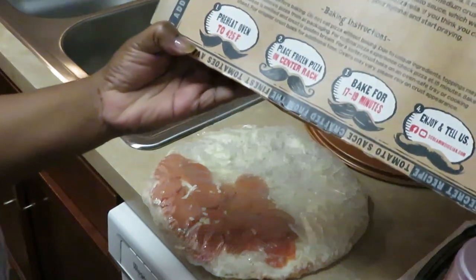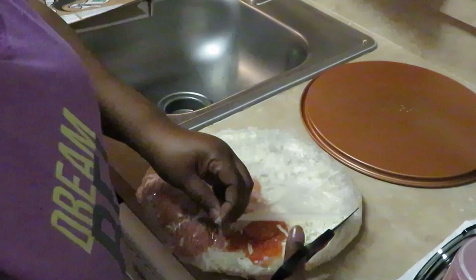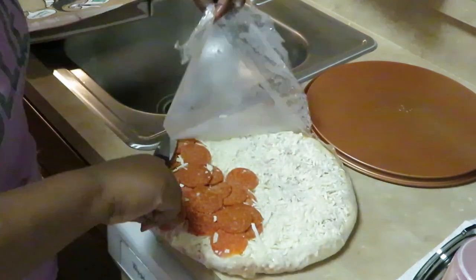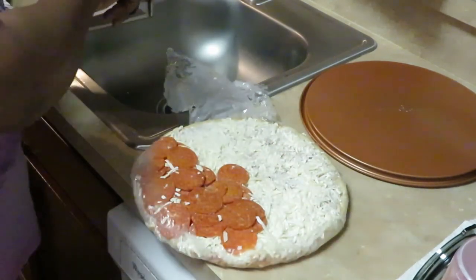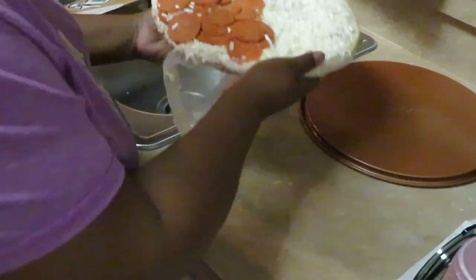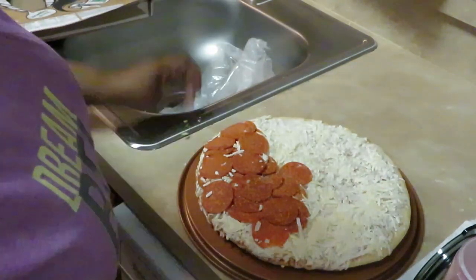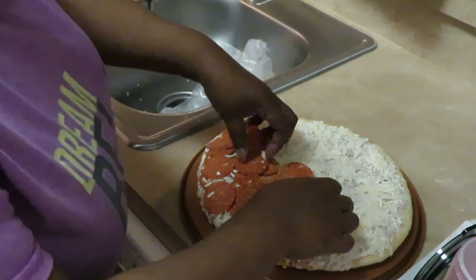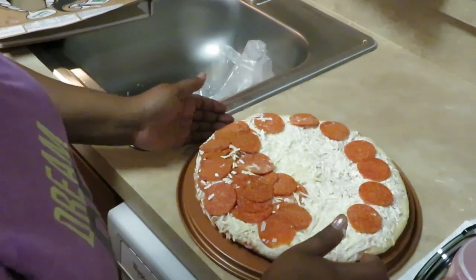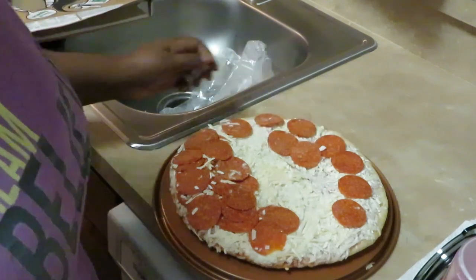I've already got my oven preheated. It says preheat oven to 425 for 17 to 20 minutes — I usually do 20 minutes. What I do is cut the top off the plastic so I can just peel it out of the way with scissors, then lift my pizza out like this. Cheese falling everywhere! They give you so many pepperonis — just take them and spread them around.